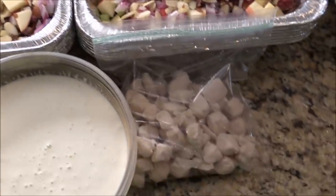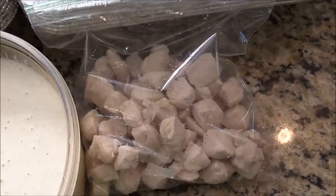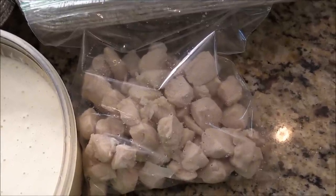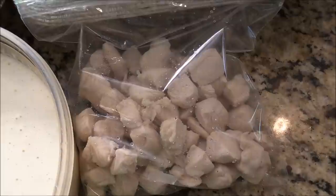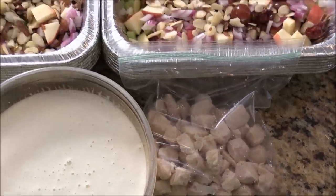And I also had some diced chicken breast. I cooked it and cooled it in an ice bath, then put it in a zip-lock bag. We're going to mix it and toss it tomorrow.